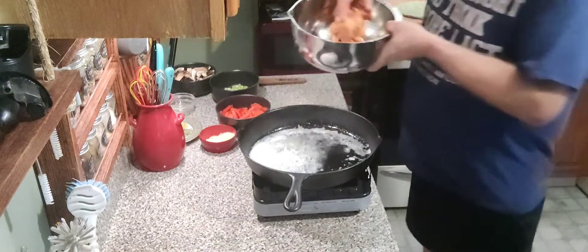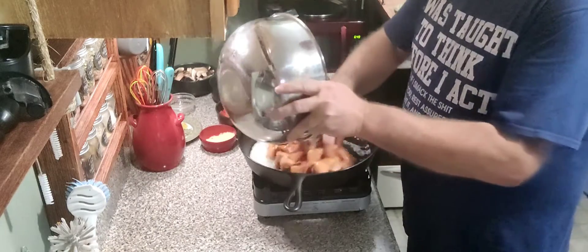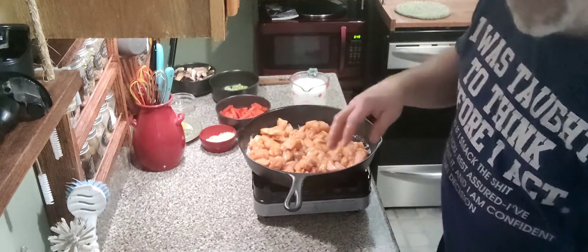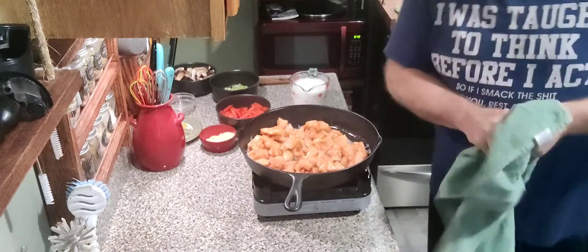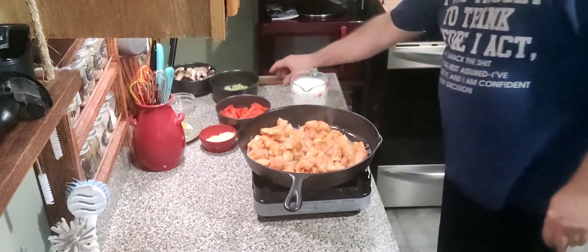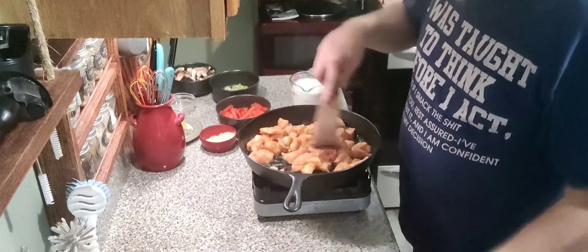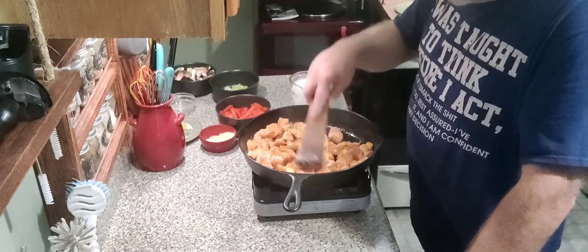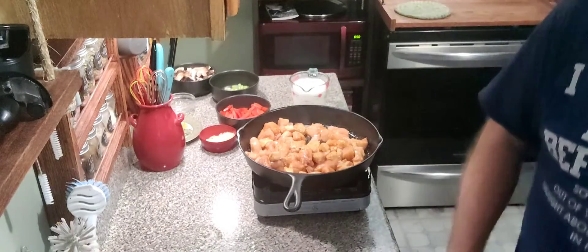We've got our butter melted and our Cajun seasoning evenly coated on our chicken, so we're just going to drop that down in the pan. We'll set the bowl aside and rinse our hands. We're going to let this chicken cook for about five to seven minutes. We want to get it tender — it doesn't have to be completely cooked through at this stage. Let this cook and then we'll move on to the next step.